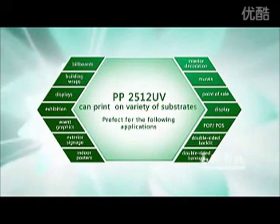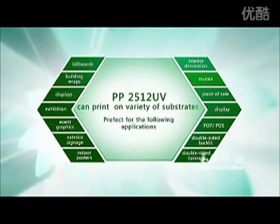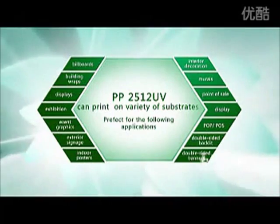PP2512 UV is perfect for the following applications: billboards, building wraps, displays, exhibition and event graphics, exterior signage, indoor posters, interior decoration, murals, point of sale display (P.O.P. / P.O.S.), double-sided backlit, and double-sided banners.